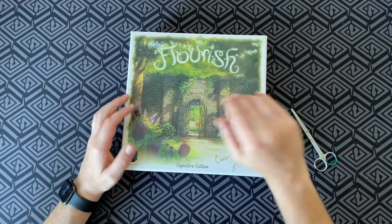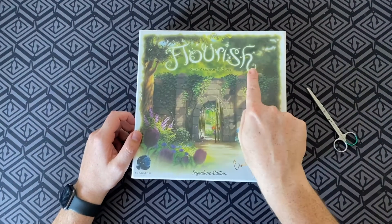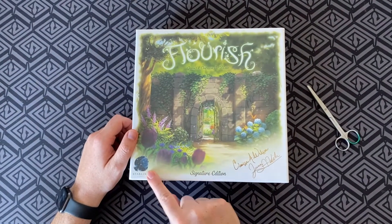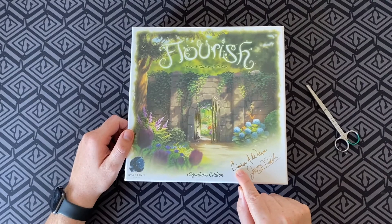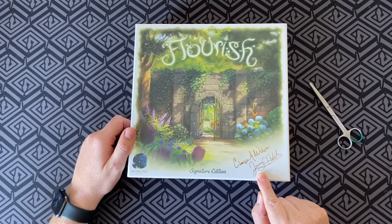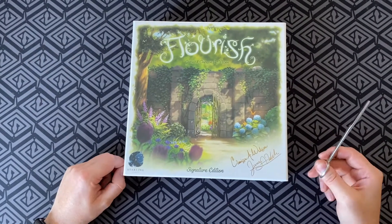Hello everyone and welcome to the Board Game Barbecue unboxing of Flourish by Starling Games — it's the Signature Edition, made by Clarissa A. Wilson and James A. Wilson. Really excited to crack into this!